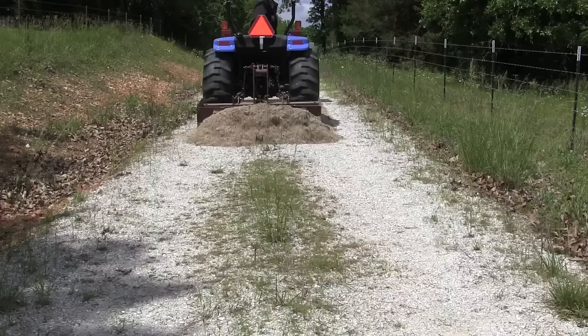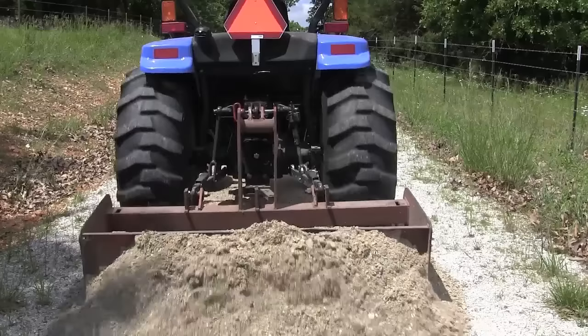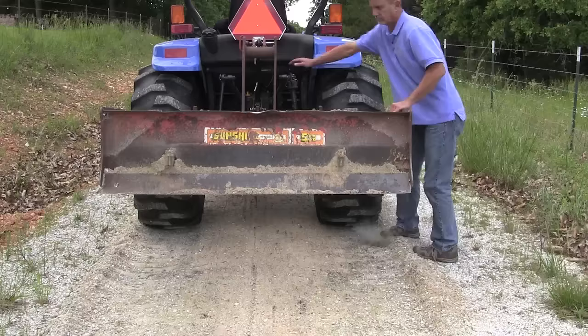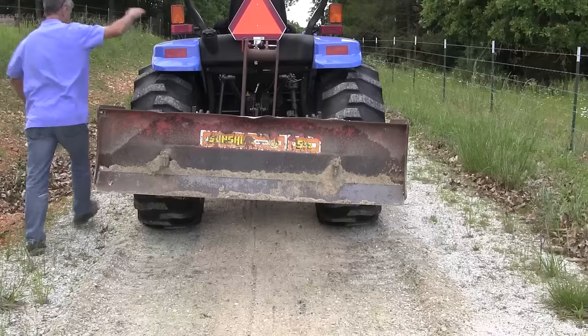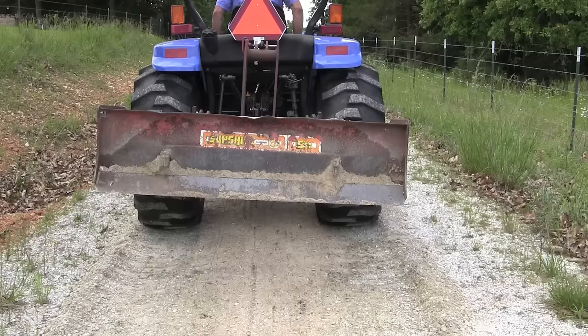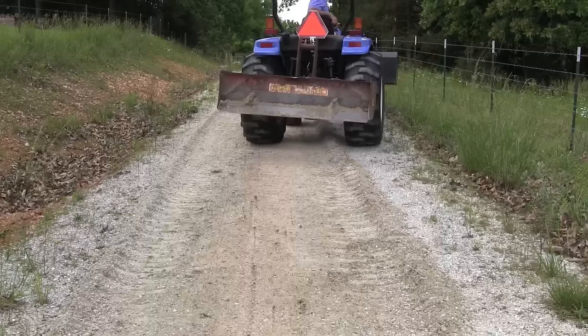Once we've worked up the gravel a bit, we're going to come the other way to level it out. Before I do that, I'm going to adjust my box blade so it has a slight angle to one side. The reason is you don't want your driveway dead level — if it's dead level, water's going to stand in it. When spreading the gravel, I'm going to drive down the right side and then turn around and come back on the left side, making the same angle on both sides of the driveway. If I'm doing this right, it's going to make an excellent driveway.